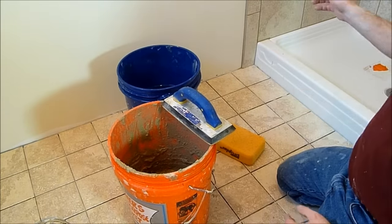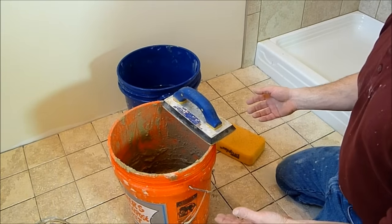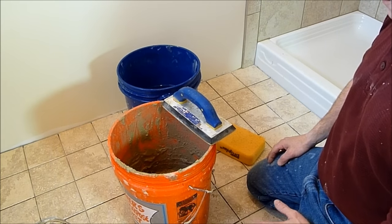I'm in the middle of doing some grouting here. I've already done a shower, I'm about to do the floor, and I'll just give you some techniques and tips to use when you're doing grouting.